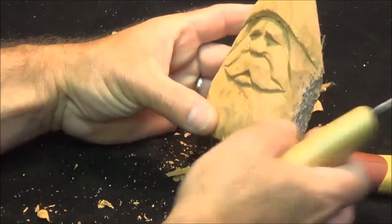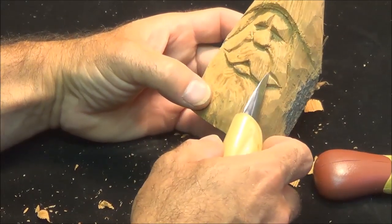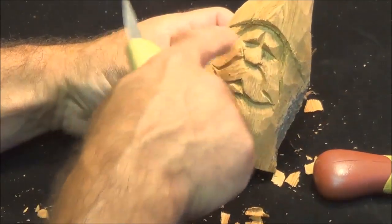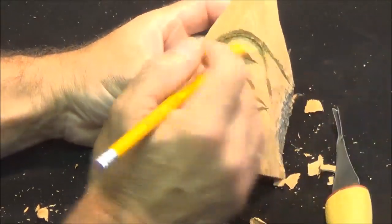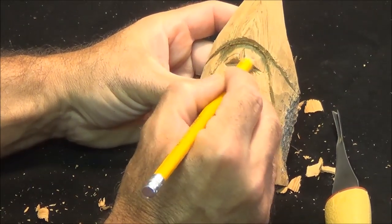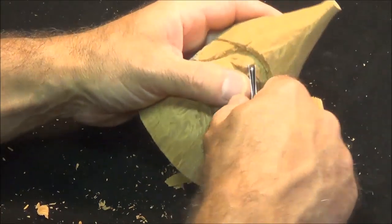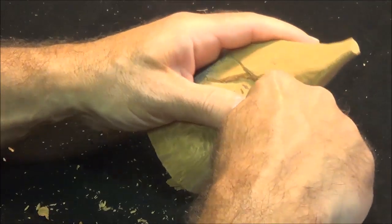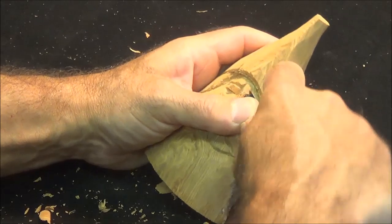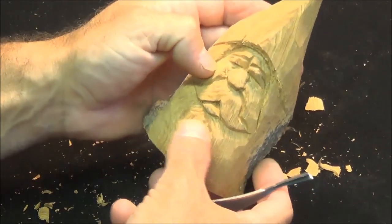Nice, simple little wood spirit going on. What I want to do now is round up here where we put the split — we still want to fan that back. You can take your v-tool and figure out what way you want to put his eyebrows. If you want simple eyebrows, just go straight across like that. I'm trying to keep this as simple as possible with just a v-tool and a knife — just take that wood out, kind of angle it in towards the nose.